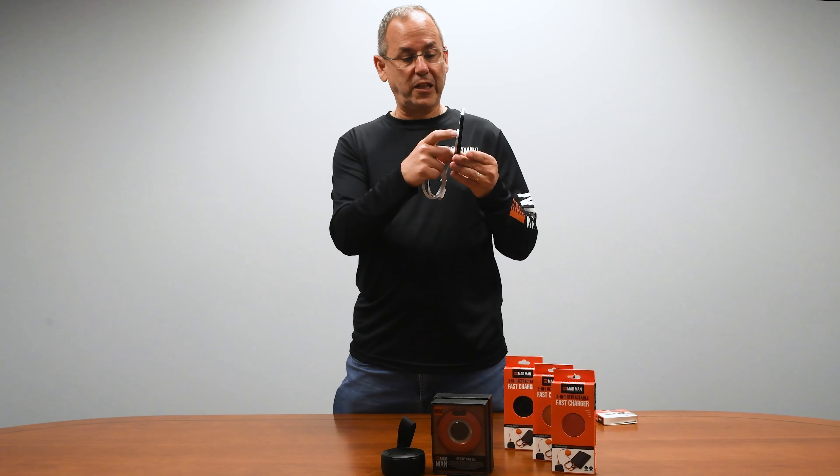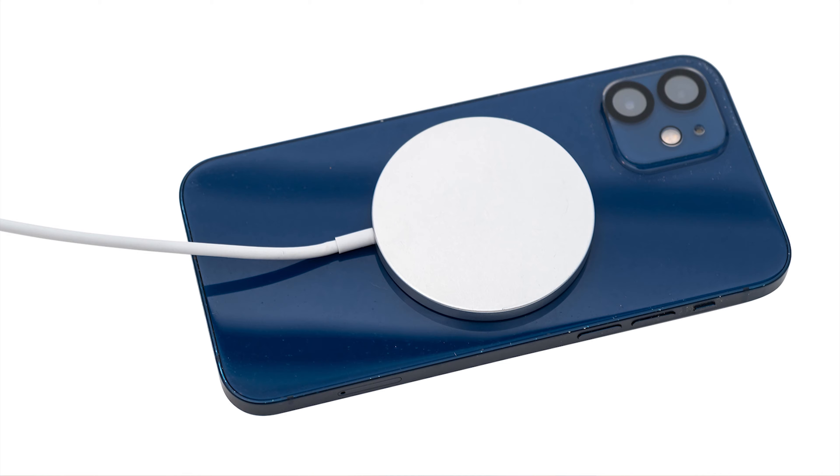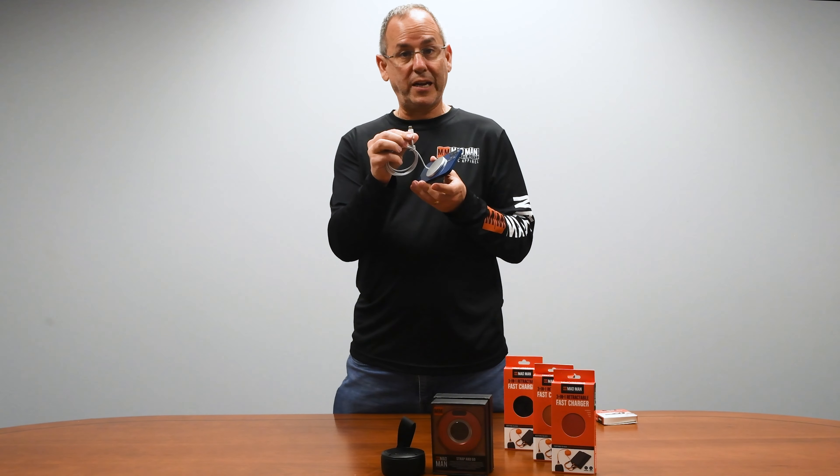All this does is it clicks right on here, and it's magnetically connected to your phone. You plug it into your USB-C charging block, and you're good to go.